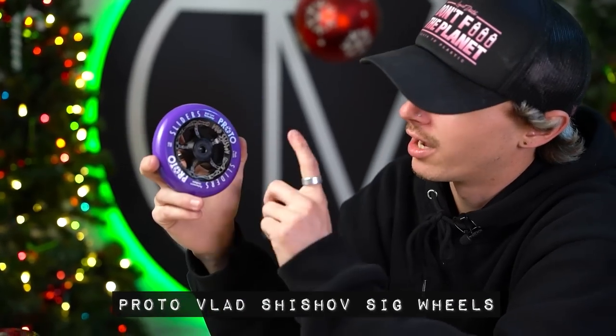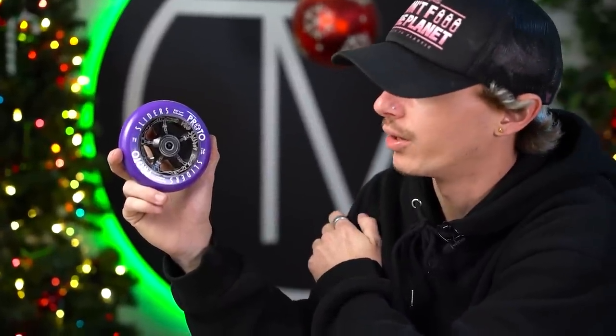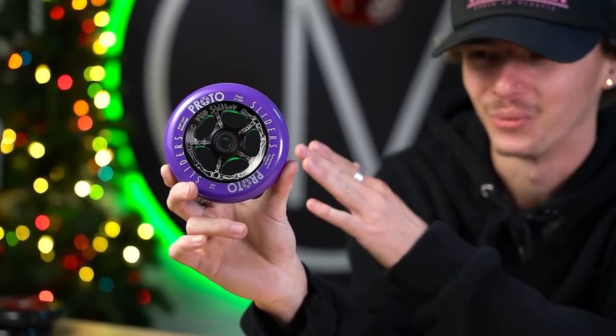The next wheel is a signature wheel from Proto — this is the signature slider wheel, Vlad's signature wheel. It comes purple on black with a really cool bone etched logo going all the way through the core of the wheel, with his name on the core as well. The etched bone logo really mixes with the wheel nicely. It's 110 millimeters by 24 millimeters, sold in pairs, with pre-installed Proto Murder bearings out of the box. Vlad's signature slider wheel is the first signature slider wheel since John Reyes did it — every signature Proto wheel since has been a gripper. If you're looking for fresh new wheels that are going to keep you rolling, these will do the job.